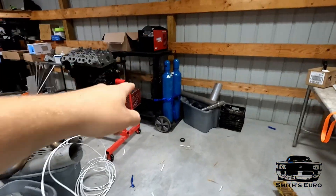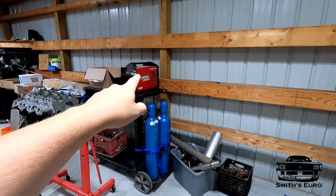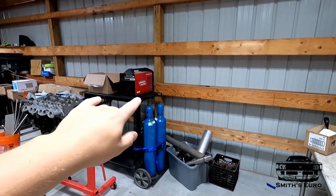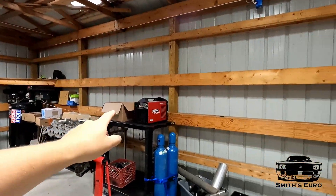I was even thinking of putting an extra light I bought over my welding area, but I don't think I need to — there's plenty of light. I think I just saved myself 60 bucks; I'll send that back.